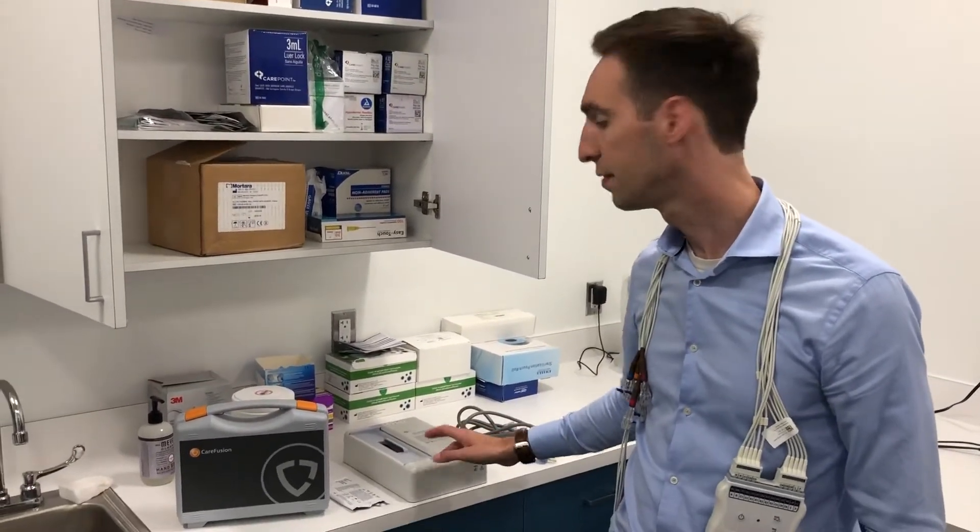I'm not getting paid by them, but I just want you to find stuff that works really well for you. If you have any questions, don't hesitate to reach out at paul@plumhealthdpc.com. Have a great day.